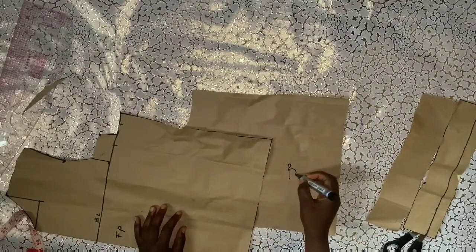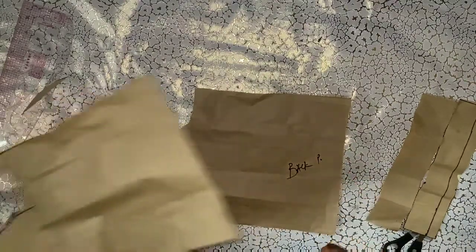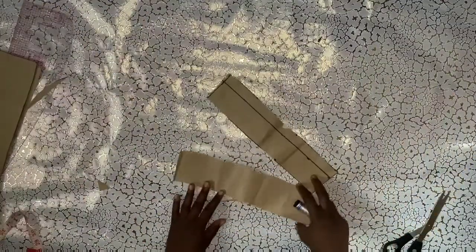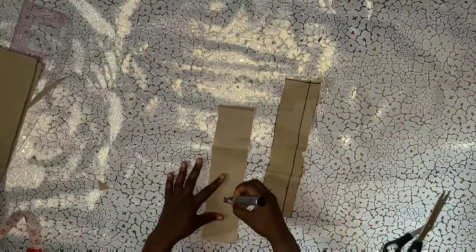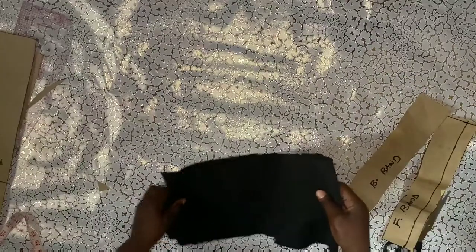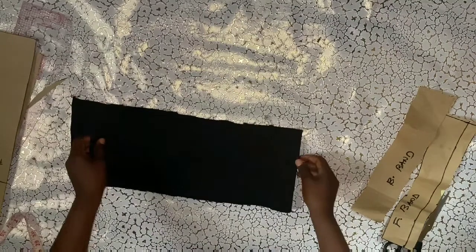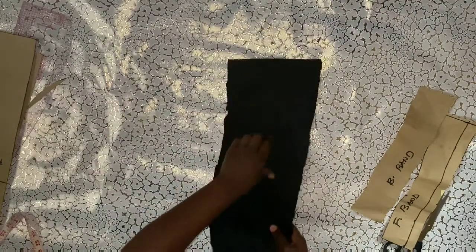I'll mark the back panel so I don't mix it up. The next thing is to use the parts I cut out as templates for our JC. I'll indicate front and back, although it's not necessary because they are the same. I'll now place it on our fabric for the hemming. This fabric is very stretchy.